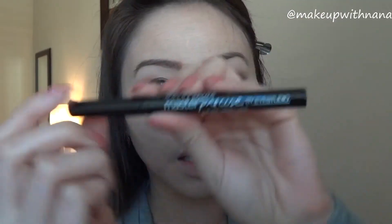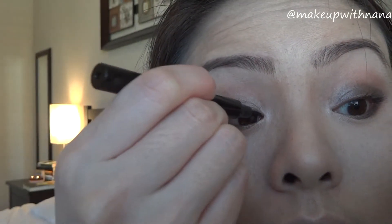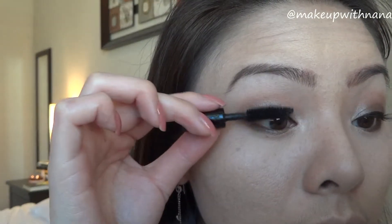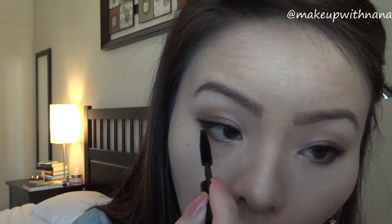Currently I'm using the Maybelline Masterpiece mascara — it's in my January favorites. For the mascara I'm also using this MAC False Lashes sample that they gave me. I'm going to coat all my lashes and put some mascara on the lower lash line. If you do have lower lashes, this will kind of open up your eyes.